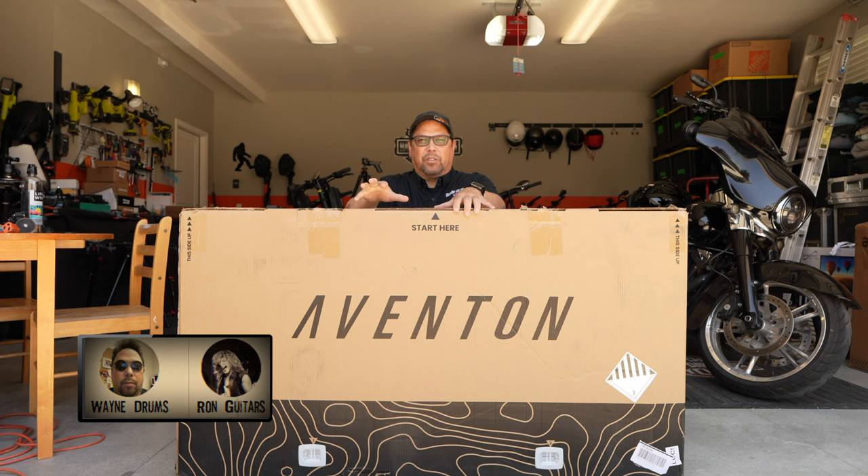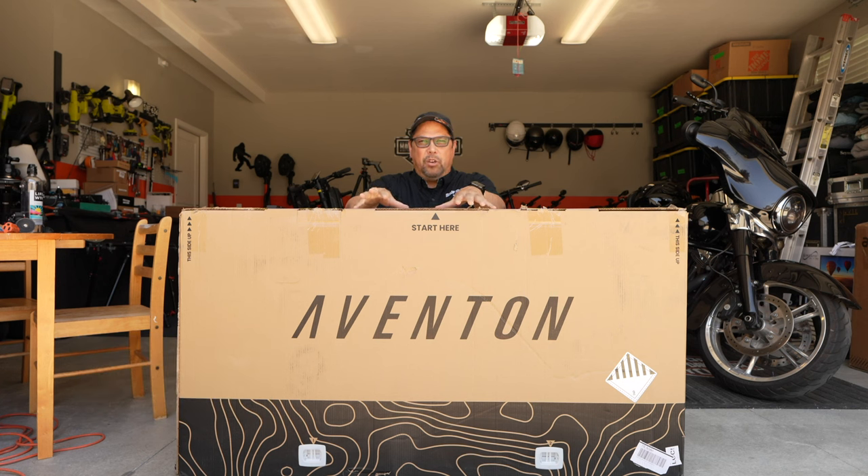Wayne here with the Aventon Solterra 2, a brand new e-bike with a torque sensor. We're going to open it up and get it put together now.